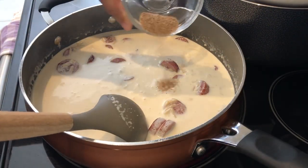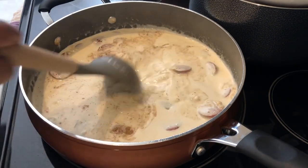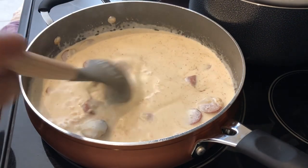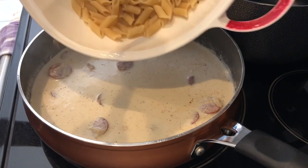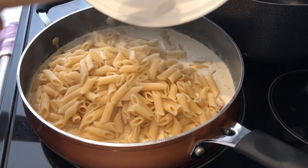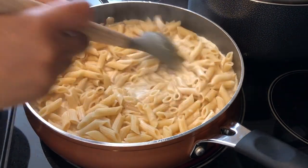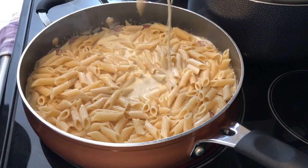Now I'm adding in one teaspoon of cajun seasoning — the recipe calls for two teaspoons but we try to watch our sodium so I always cut that in half. Now I'm adding in two cups of cooked penne pasta and giving it a stir. I'm going to let this simmer and that liquid is just going to thicken right up.